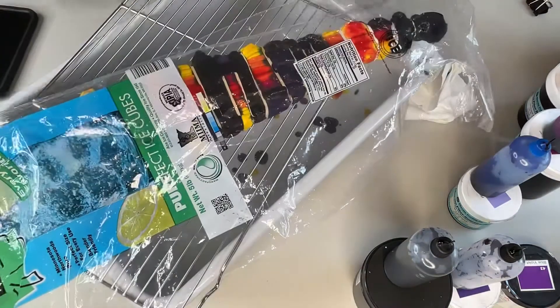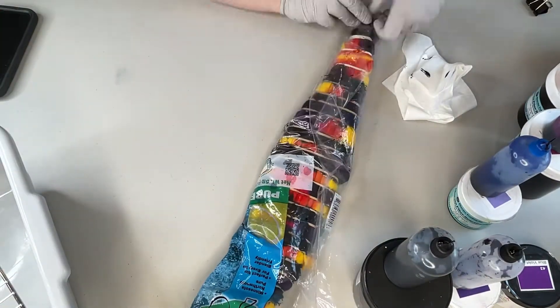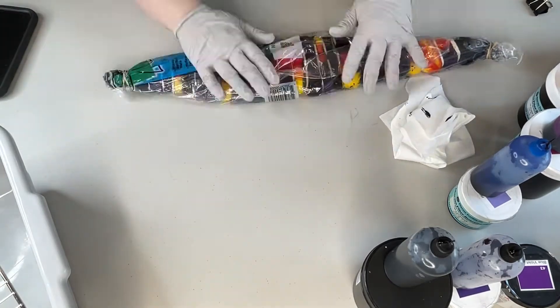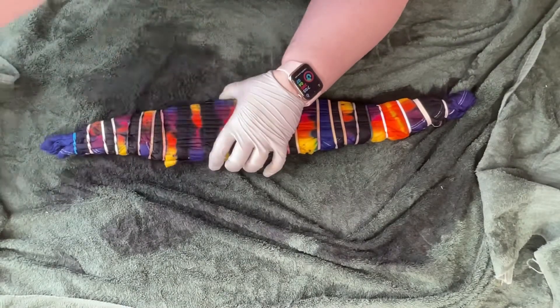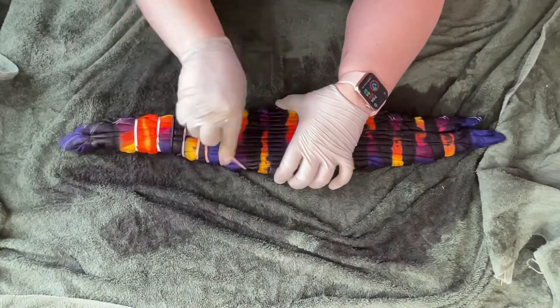Once I'm done, I cover it with plastic and I wrap it up kind of like a little tie-dye burrito and I gently rubber band on a couple rubber bands. This just helps keep the moisture in it. And then after it's sat for at least 24 hours, I take out the rubber bands after I've just kind of gently rinsed it in cold water.